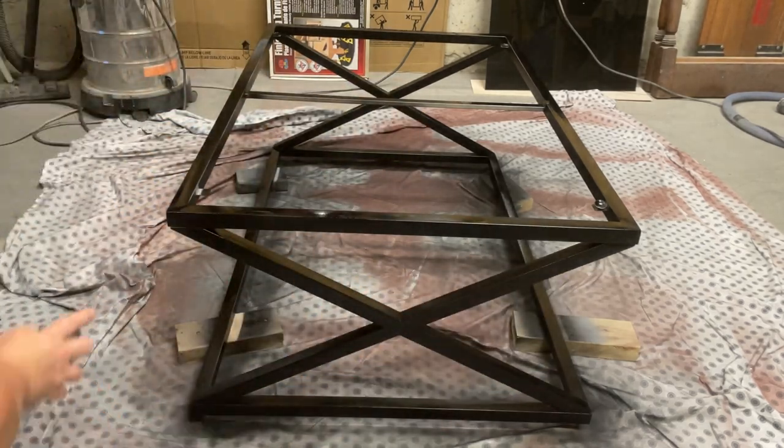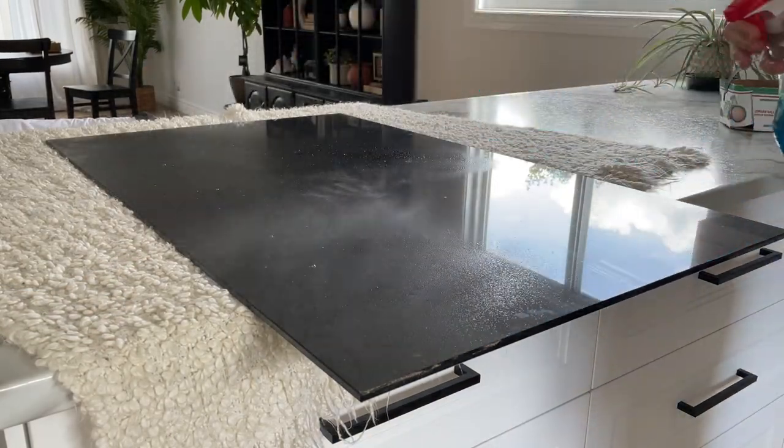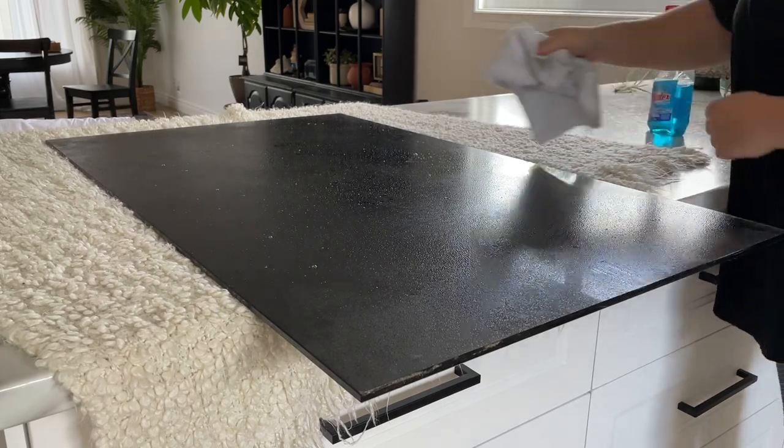I left the base out in the garage with the fan on it to cure up overnight, and then I brought it inside. I cleaned off the glass with some Windex and then set it up in my kitchen for photos.